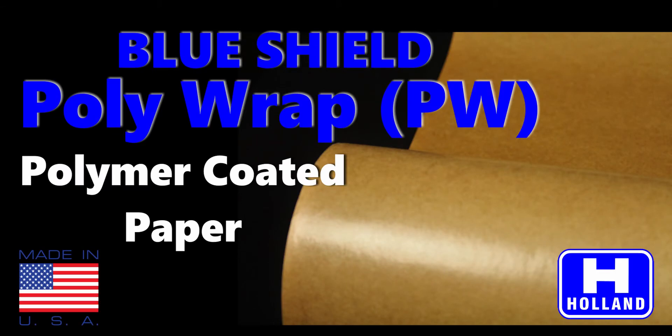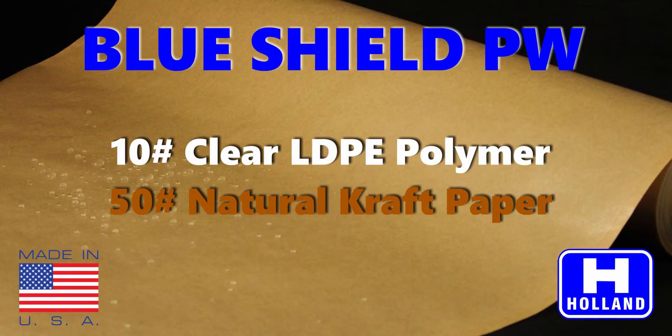BlueShield Polywrap is a polymer coated barrier paper. Polywrap features a 50 pound natural virgin kraft paper coated with 10 pounds per ream of low-density polyethylene.